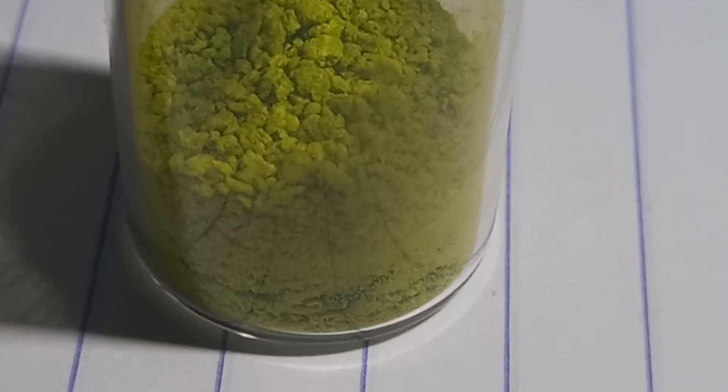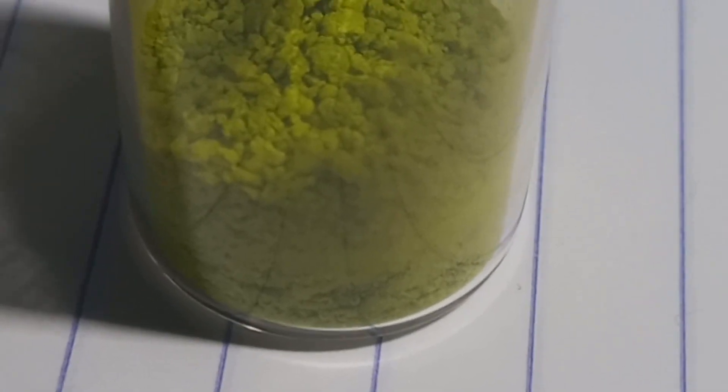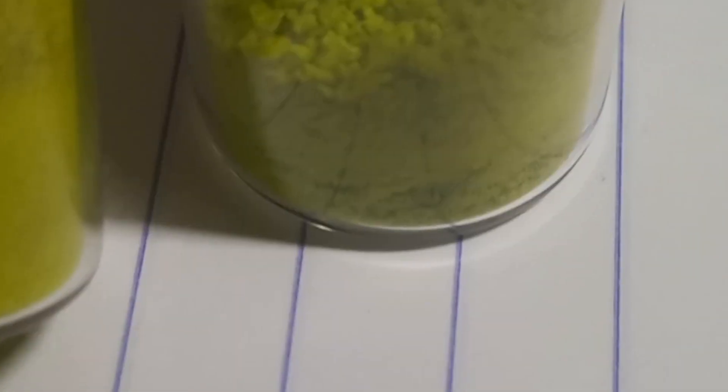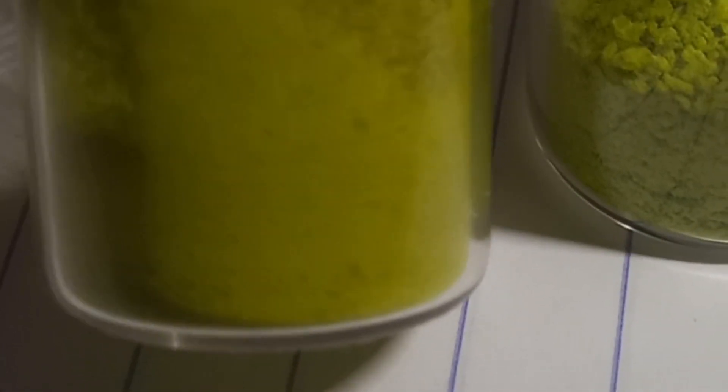The alanine tetrachlorocuprate is already crystallizing — that's pretty epic. Here's the final product. It looks very similar to the glycine tetrachlorocuprate, only a little bit more green. The camera has a hard time picking it up, but this one is slightly more yellow.